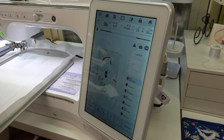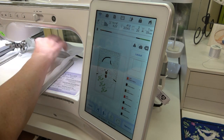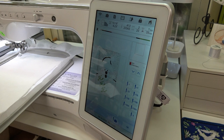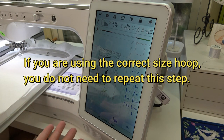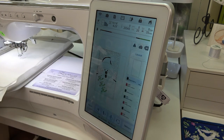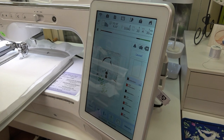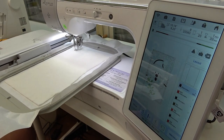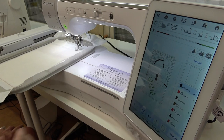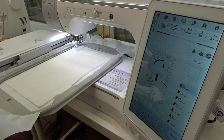I'm putting my batting down now — just a scrap — I can see where the placement needs to be. I'll go back to stitch number one again using Needle +/-. The next stitch is the placement line for the background. I'll show you on the Luminaire how you know where you are — this box right here tells you what the next stitch is going to be.